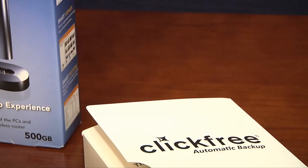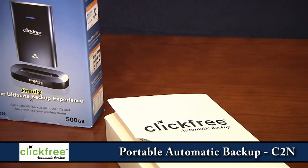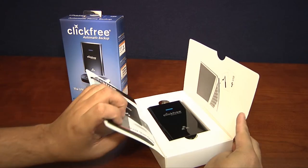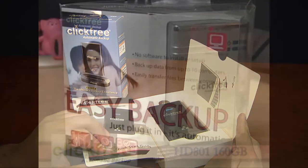We've got the ClickFree C2N. The ClickFree Portable Automatic Backup, model C2N, is a second-generation USB-connected, self-contained automatic backup system from Storage Appliances.